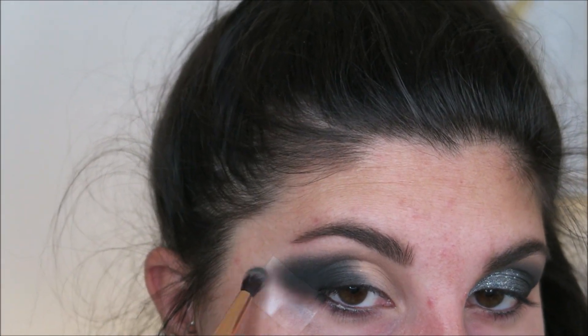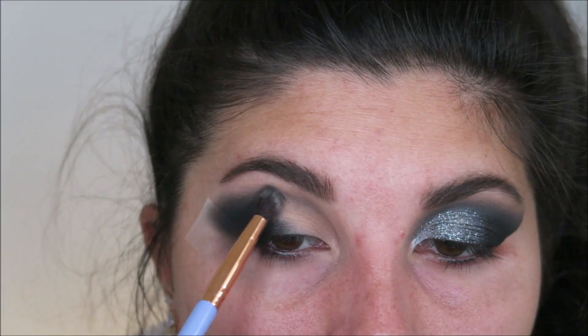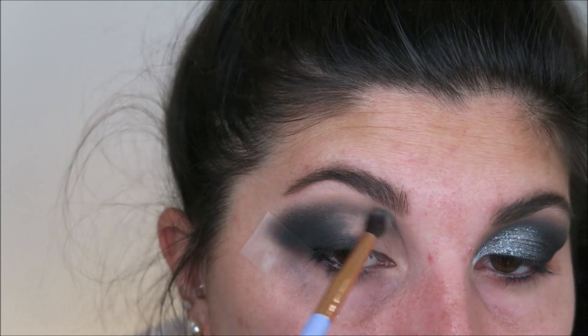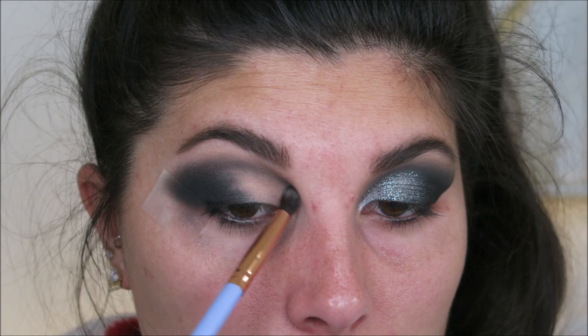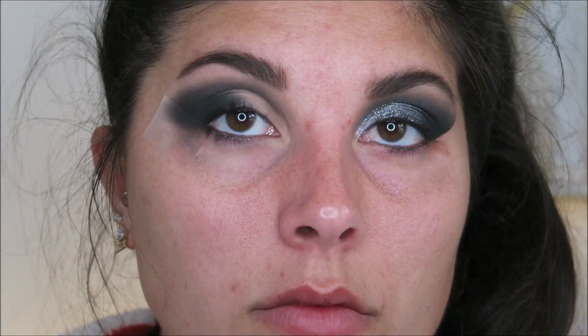Once you have it stamped down on about half of your eyelid, I'm going to take a small blending brush and just start buffing out the edges. Then I'm going to start dragging the black into the inner portion. I love using this technique because it automatically shears out the shade — that way it's not super deep, because I didn't want it to be pitch black in the inner portion of my eye.